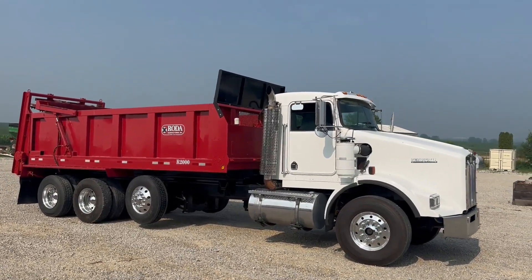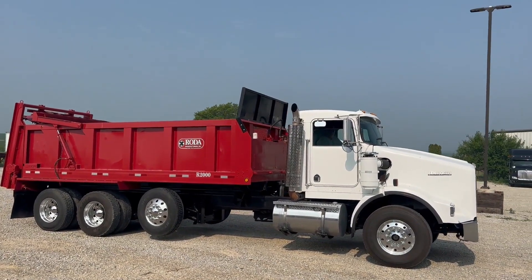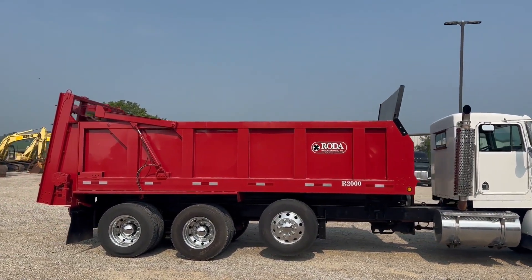This is gonna be the second video. We're just gonna do a video here on the Rota R2000 spreader box. I'm here with Pat, he'll kind of start giving you the demo. We already got the truck kind of driving around and everything.